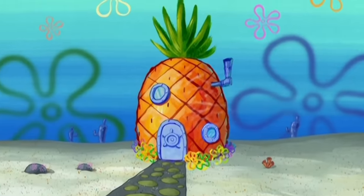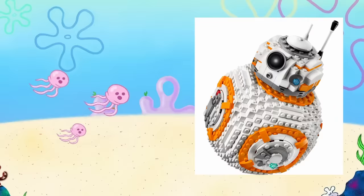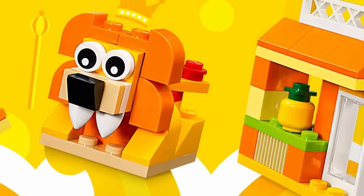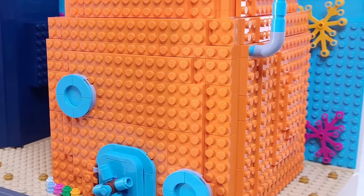I had to start with Spongebob's house, and I knew it'd be the hardest for two reasons. First, round shapes like pineapples are hard to make in Lego. And second, I don't have a ton of orange Lego bricks — it's kind of a rare color, at least in my collection. But I wanted to try anyway since it's so iconic.